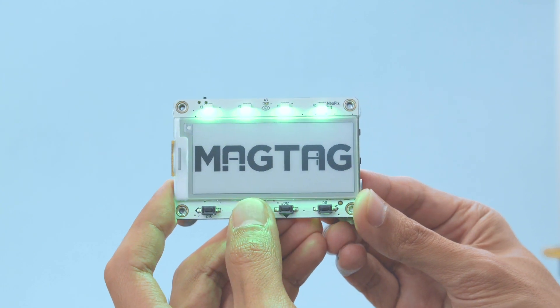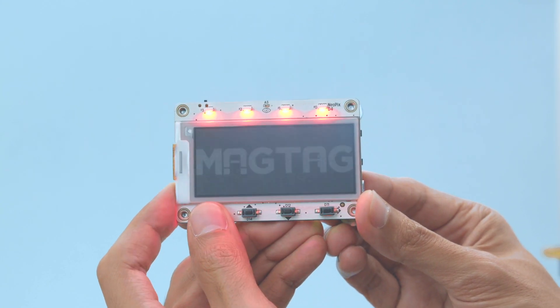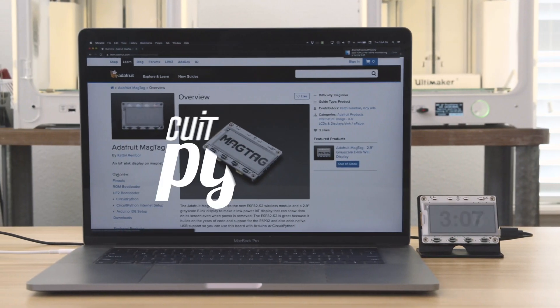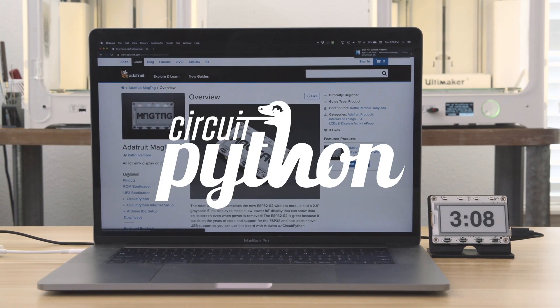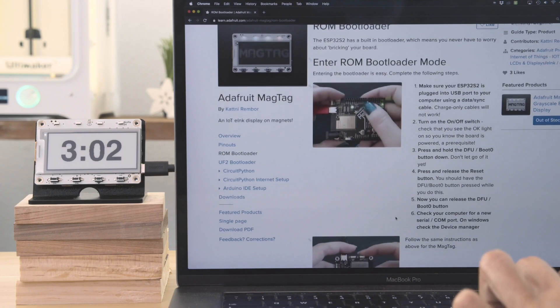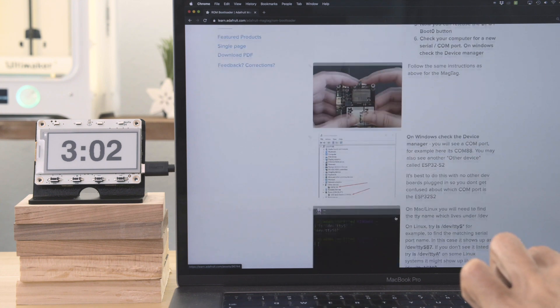There's four user buttons that can be used to trigger things like these side-lit NeoPixels. The MagTag Learn Guide has a full list of features, the pinouts, and everything you need to get started. Be sure to follow the step-by-step instructions on how to get into the bootloader mode so you can flash new firmware.